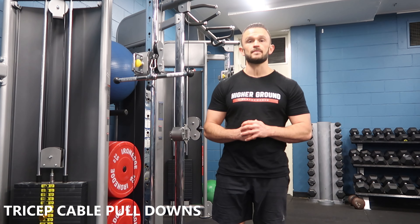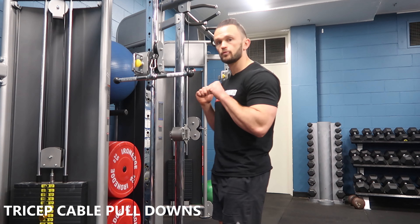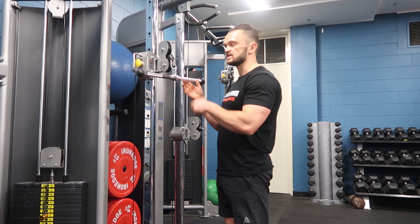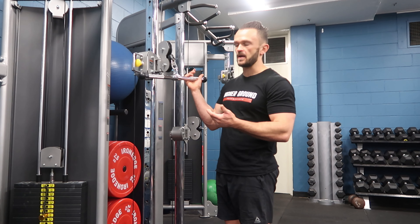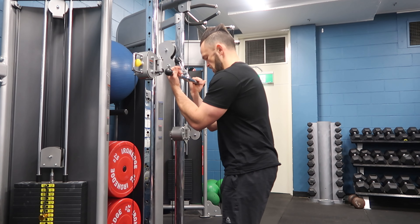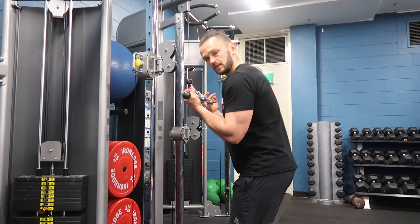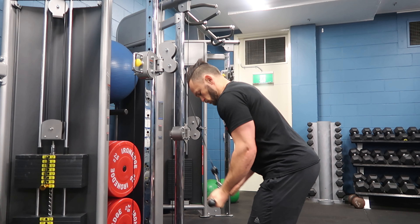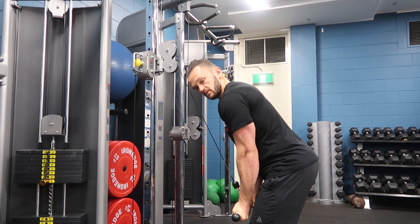In this video, we're going to roll through the tricep cable pulldown. Rather than pressing down on top, we're actually grabbing underneath. If you've got an EZ-bar style attachment, it does work better here. So I'm going to grab about shoulder width, maybe a little narrower, hinging my hips back, and I'm going to pull down for a nice big squeeze at the bottom.